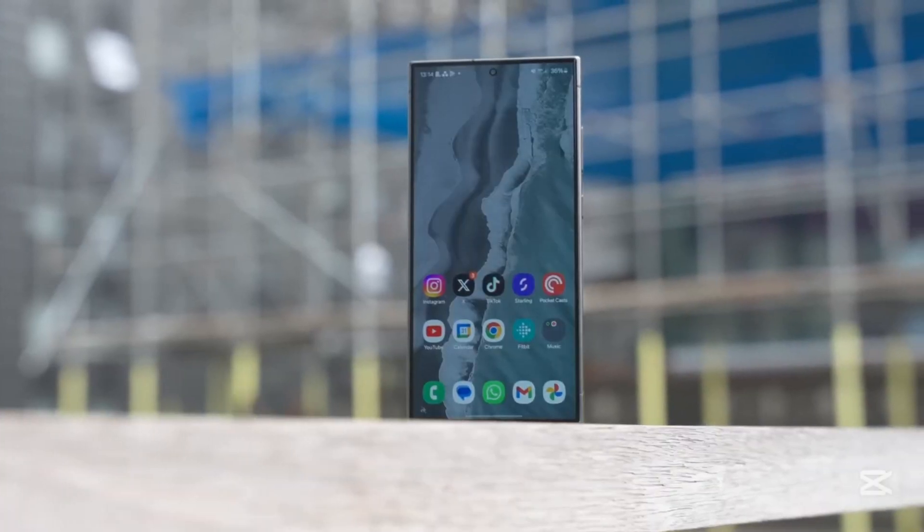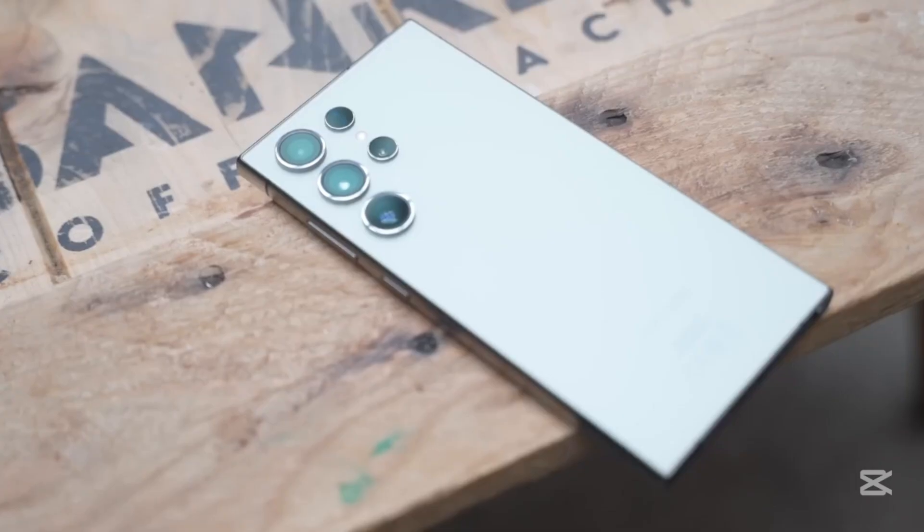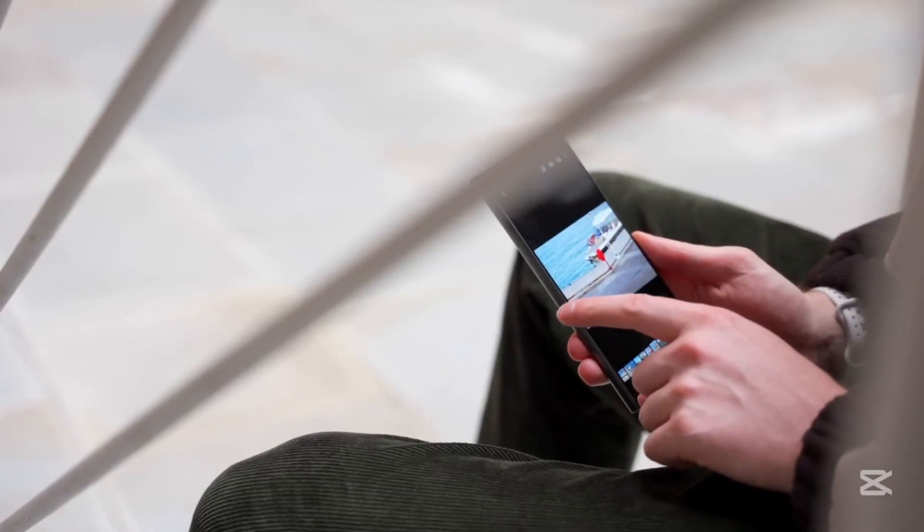What do you think about these leaks? Are you still excited for the Galaxy S26 Ultra, or is the battery news a deal-breaker for you? Let us know in the comments below.